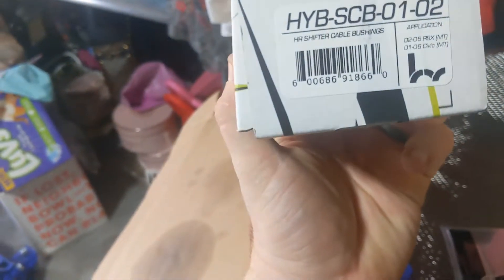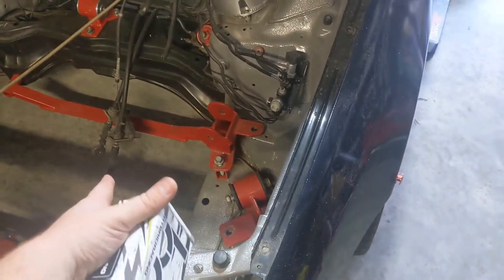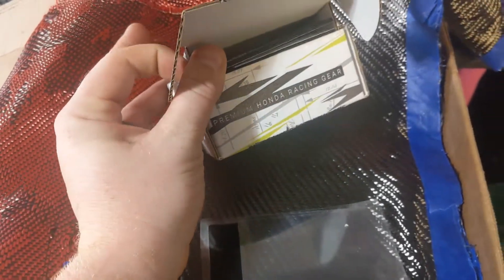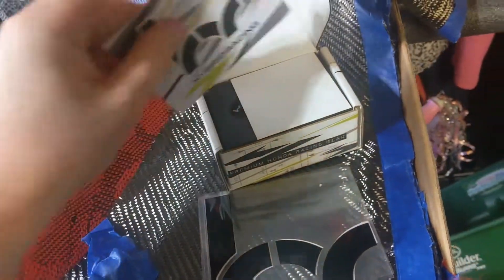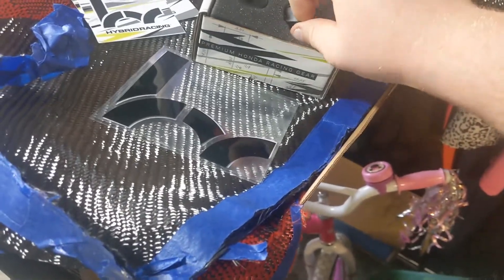Today we're going to be upgrading these. If anybody wants the part number, I'm not sure if it's on here — oh, right here. Now these are all for the RSX, but they do fit the 5th gen. Look it up or ask if they fit the 4th gen, I'm not sure. But I was told these fit the 5th gen. The company hasn't really made any for the 4th gen Prelude. After reading some forums and talking to some people, the RSX ones fit, and even Hybrid Racing suggested these.